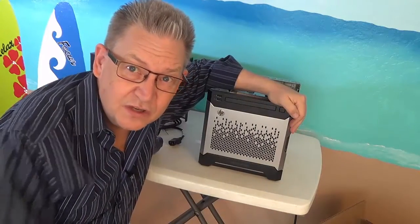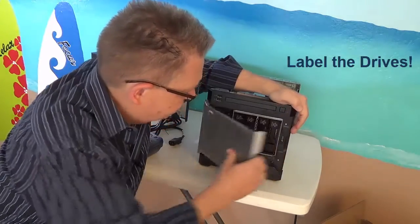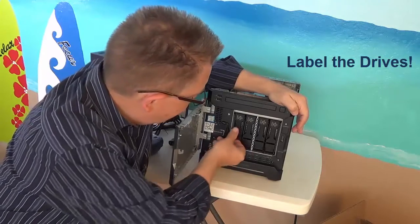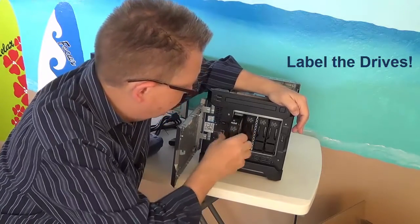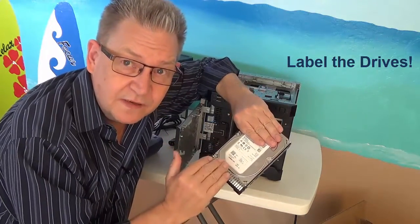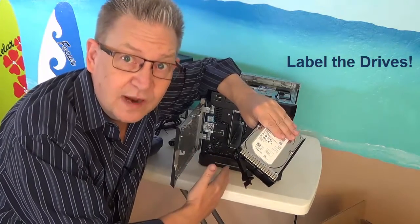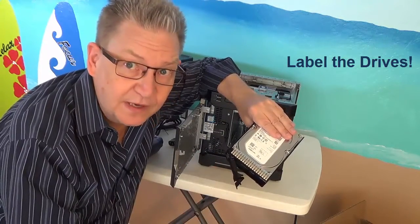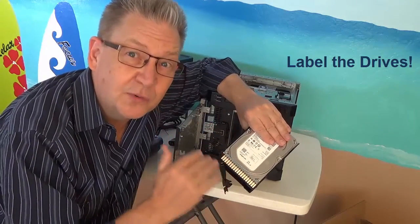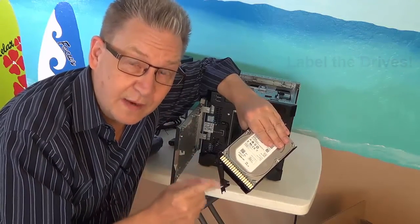Another important piece of documentation is to actually physically label the drives. This machine happened to have shipped with four one-terabyte hard drives. We want to make sure that we label each of these on the drive itself. It does no good to label the slide where the drive is going to go into — that doesn't do you any good when there's a problem. You need the drives to be physically labeled so that when there's an issue and you need to troubleshoot, you can always put them back exactly in the order that they came out.